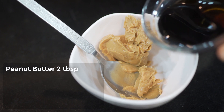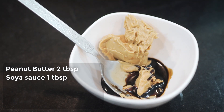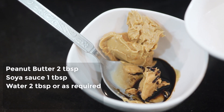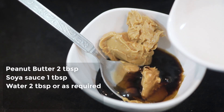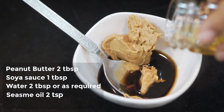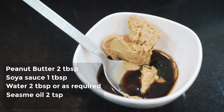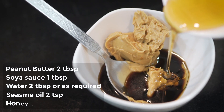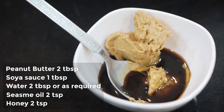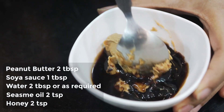It's going to be a peanut butter dressing — super delicious. Let's begin. First up, we will take some peanut butter, around 2 tablespoons. Then some soy sauce, around 1 tablespoon. Around 2 tablespoons of water or as required to maintain the consistency. Around 2 teaspoons of sesame oil. Around 2 teaspoons of honey, or as sweet as you would like it.